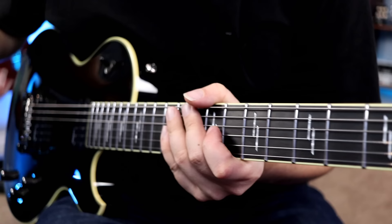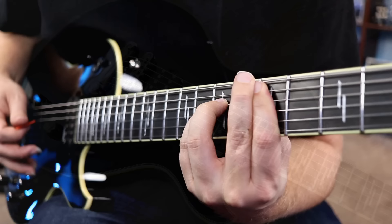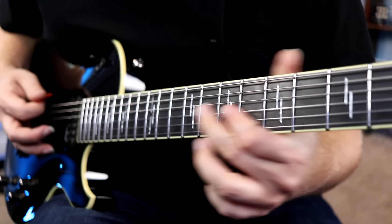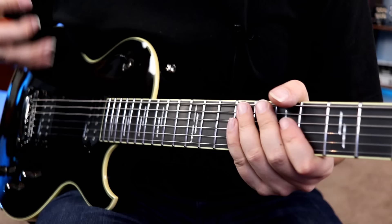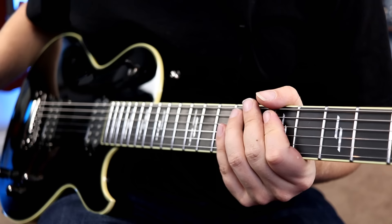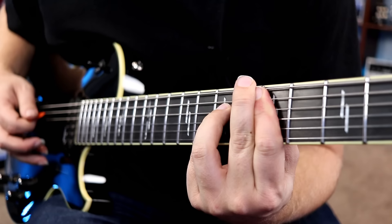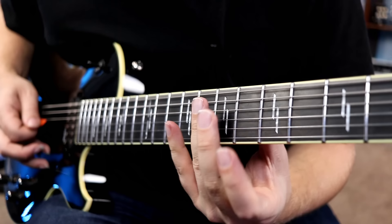I'm in the neck pickup there, really nice and warm. Let's try splitting the coils — see what that sounds like. That's not a tone you would normally associate with a guitar like this. Very usable. Let's try both pickups in split mode — bridge and neck split. You can hear the quack. When we go fully clean, that's going to be a great tone for sure.